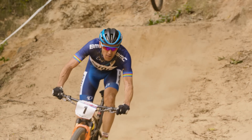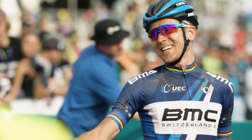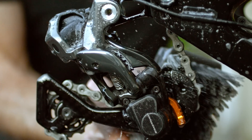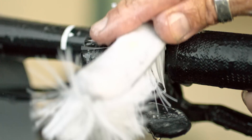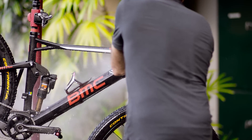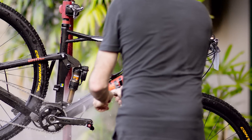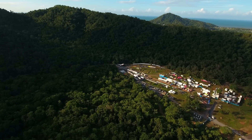Trail and World Cup proven, Di2's instant response is the perfect connection between the rider, their bike and the trail. Shimano Di2 — the technology to change your ride.